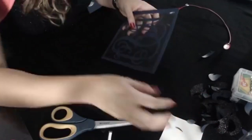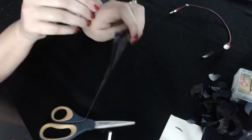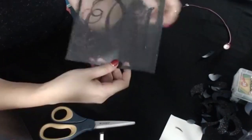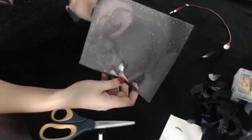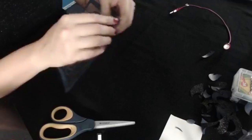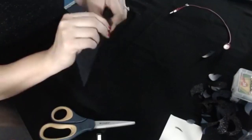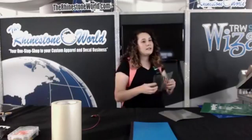Be totally honest — how many of you, your first couple times making a heat transfer vinyl design, pressed on the whole square? You have that square around the design and you pressed it on. I almost did that, but I see it all the time. We need to press this monogram onto a backpack.